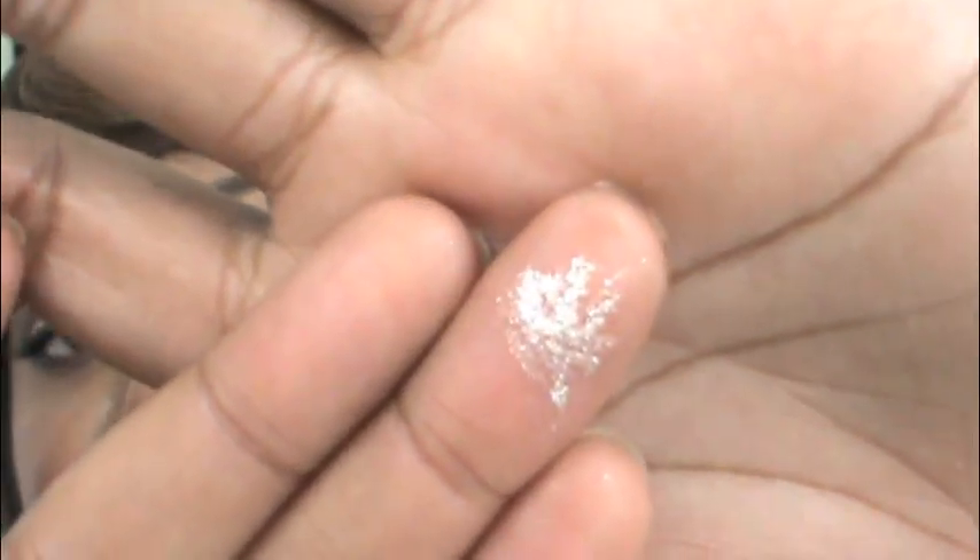They have some glitter chunks in there but they're not hard or gritty — the glitter is really soft and it just adheres to the skin really well. So if you want to see how to create this summer nude neutral glitter daytime look, stay tuned.